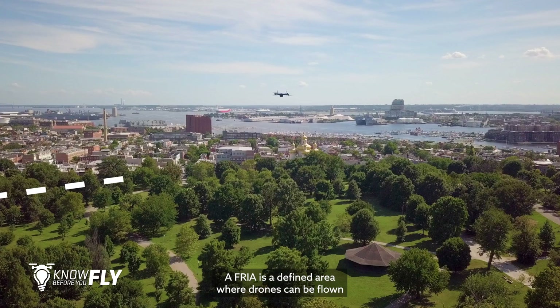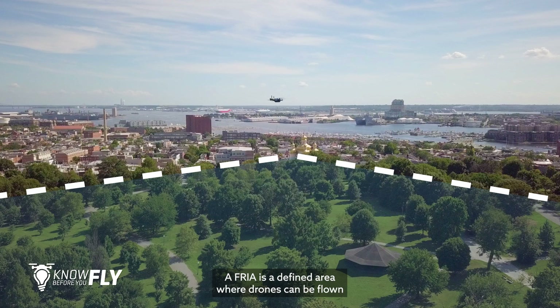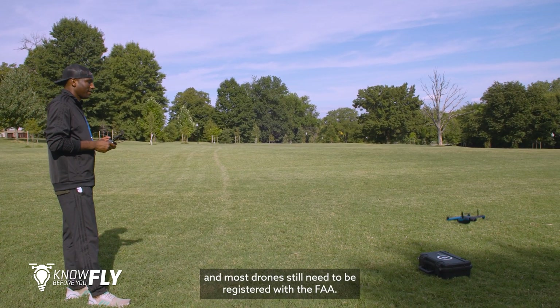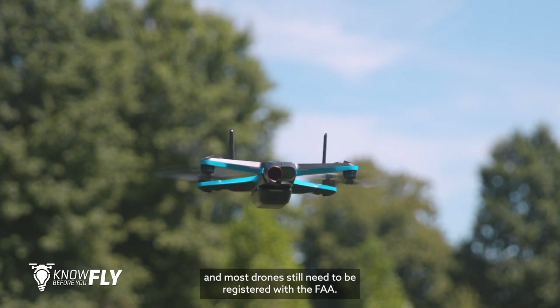A FRIA is a defined area where drones can be flown without remote ID equipment. Normal drone safety rules apply and most drones still need to be registered with the FAA.